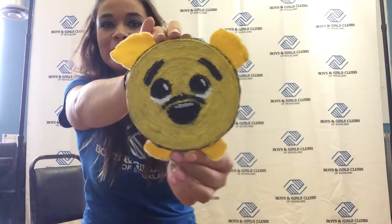Hi boys and girls, it's Miss Salina from the Boys and Girls Club of Siouxland. Thank you for watching another episode of Crafts from the Club. Today I will be showing you how to make these cute Disney themed Winnie the Pooh coasters.